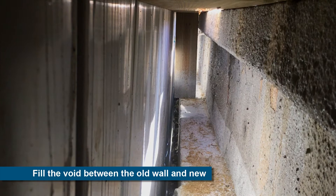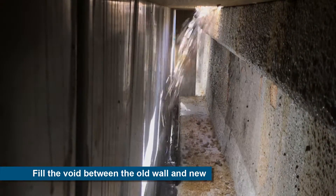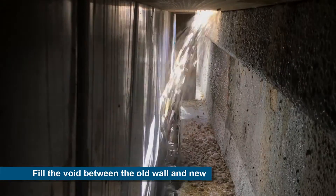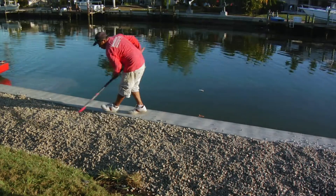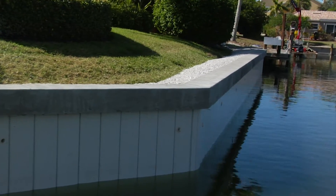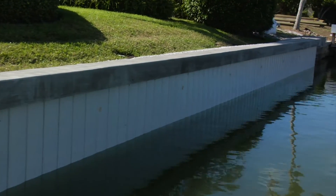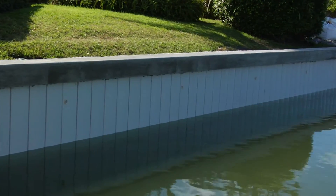To ensure that the old existing wall is safely contained by the new TruLine wall, the void between the old and new wall is filled with number 57 crushed stone. For a typical residential application, a TruLine seawall with its proven steel-reinforced concrete strength and extended service life of the vinyl form is constructed in front of the old wall and is completed in a two-week time frame.